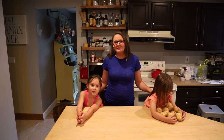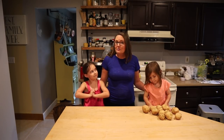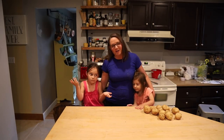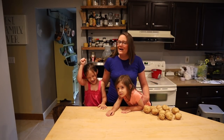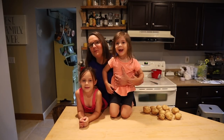Hey folks, welcome back to Life on Beagle Road. Although I work from home, I frequently don't start dinner until well after 5 o'clock. So the Instapot has become my best friend. Tonight we're going to make a new recipe.